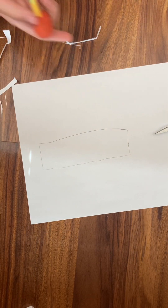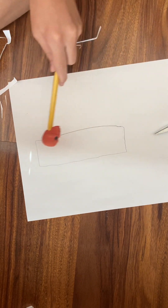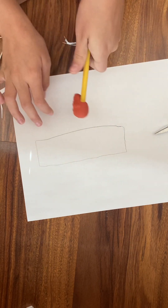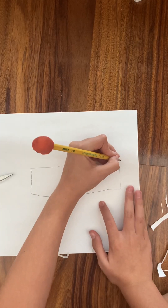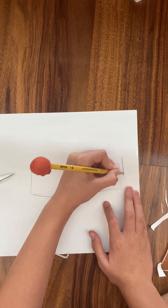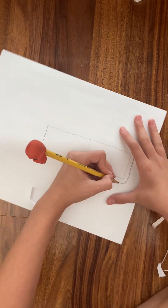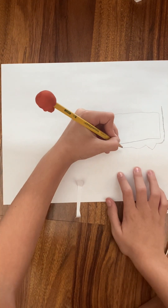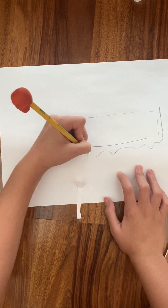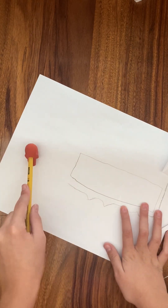So it'll look like this — I hope you can see that. Draw it lightly because you'll need to erase it later; it's kind of like a guide. Then draw out the sketch you want — like maybe add some teeth right there. The reason you should place it towards the front is because you might want to add ears or horns.